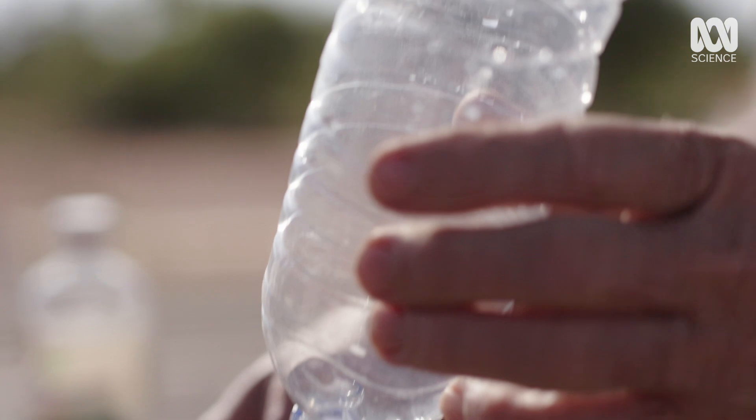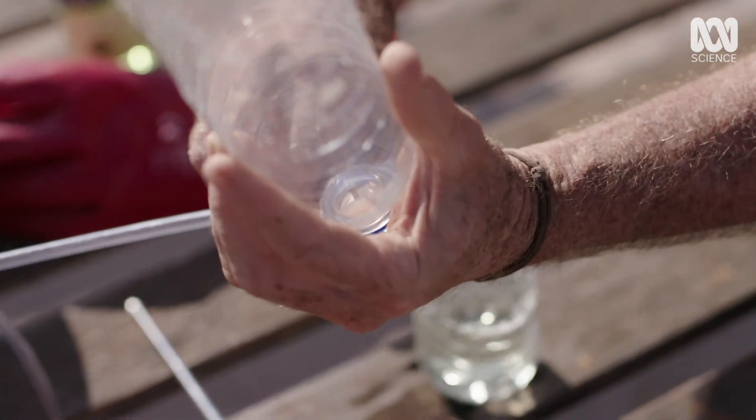If I can capture some of these gases in this bottle, I'll have made my own homemade rocket ship.